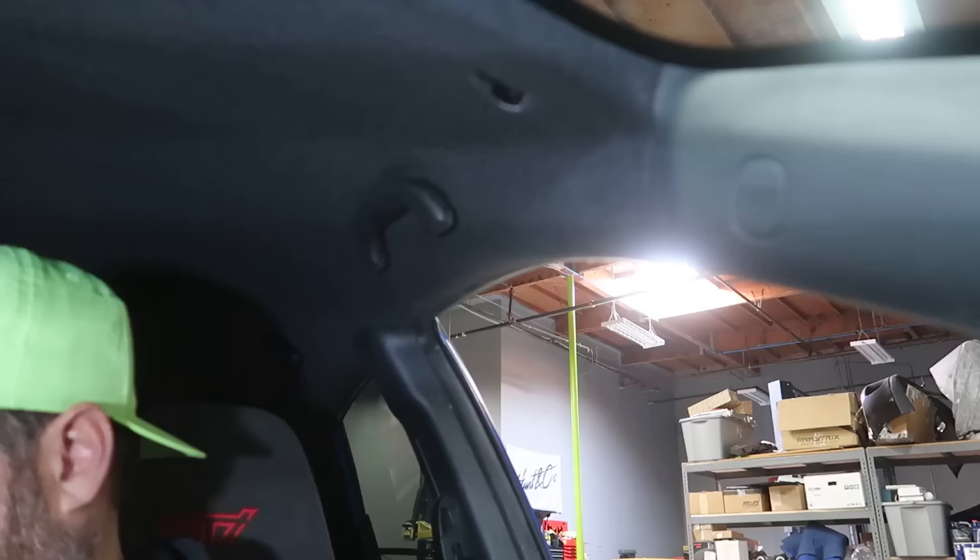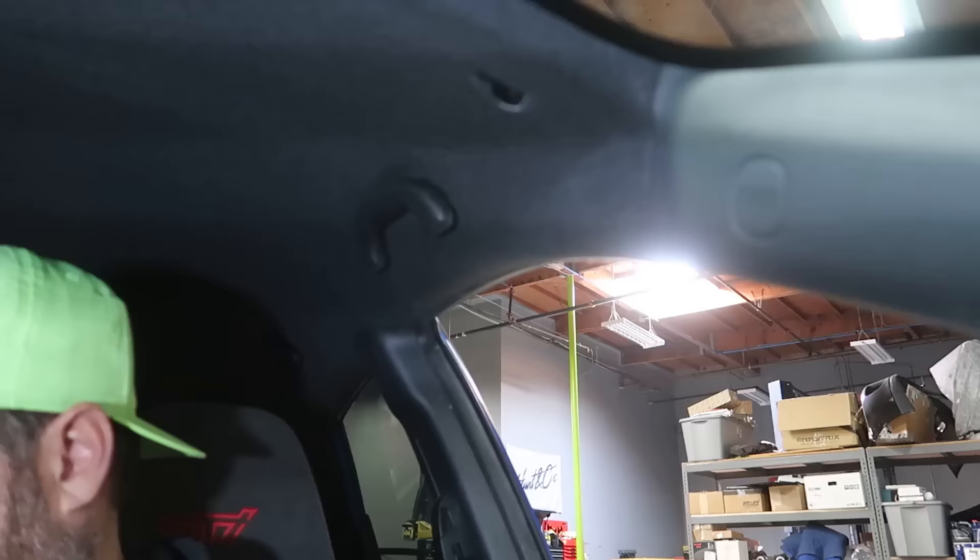Now we're going to move on to the grab handles up here in the corners — actually pretty easy as well. I've already popped off the front one with a little pry tool. You pop the cover off, and you've got two screws underneath. And that's step two done, so we've got to move on to the other side.